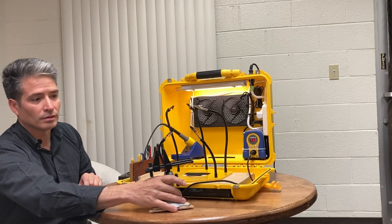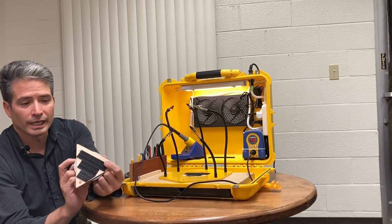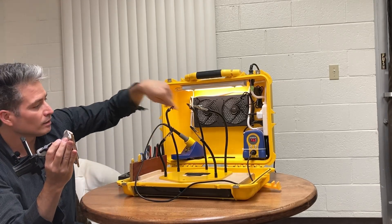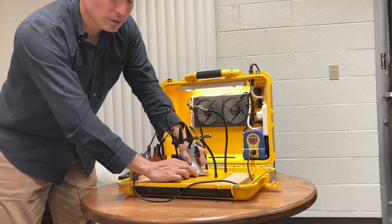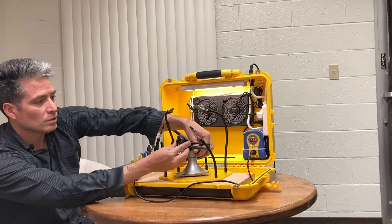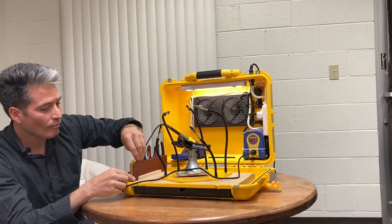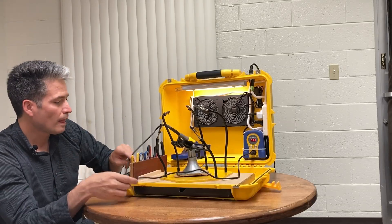I've got this clamp — a pan-vise clamp — and I have 3M locking velcro here, here, and there. If I need to lock it in I can just press down like so, it locks in place, and I can maneuver it to hold tips. Then I can use the helping hands to hold cables in place.